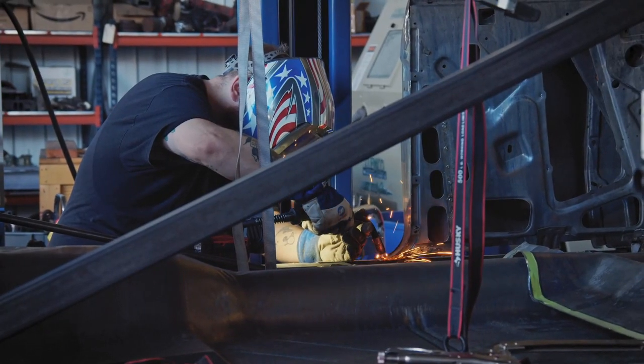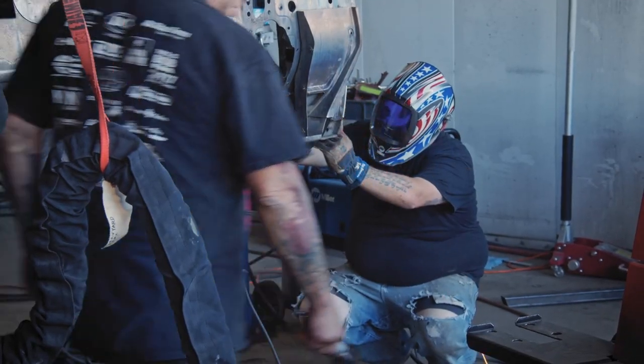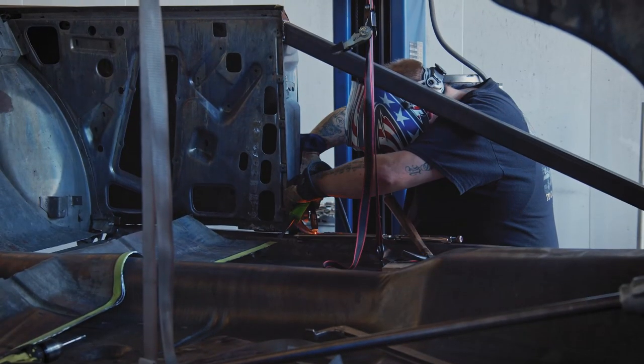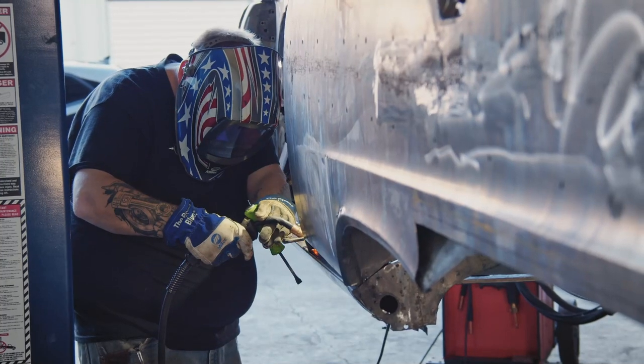On the old cars, I love the thickness of the metal, the gauge of the metal. It allows you to be able to work it. It's malleable, it doesn't crack, it doesn't break. You can actually work it, shrink it, metal file it. So it's going really well on Christine. I feel very optimistic that the necessary deadlines we have coming up are going to be met.